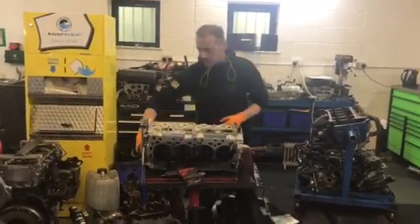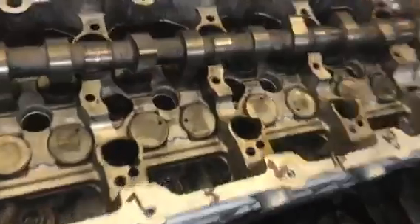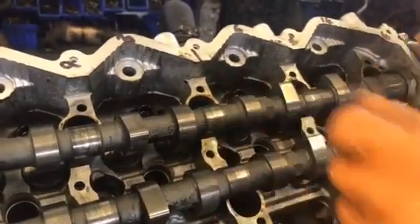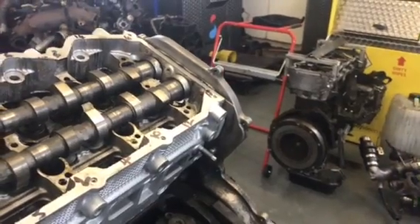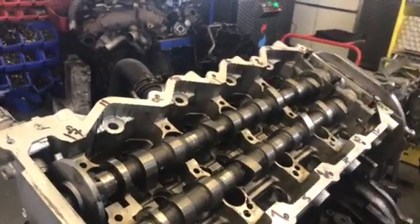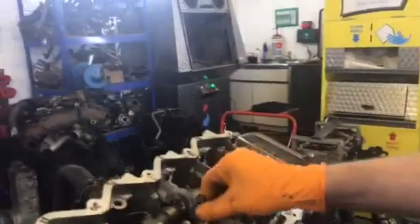Then replace your camshafts. Because your engine is set at TDC when you place your camshafts in, look at these two front lobes — two going that way, two going that way. When you put your caps on, this is very important: you cannot force these bolts down. You've got to work them down equally, otherwise you can easily snap the camshaft or snap the cam cap.